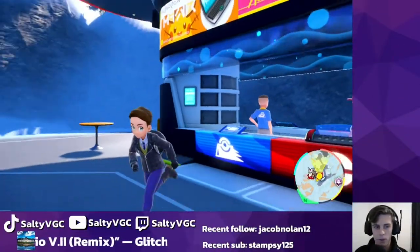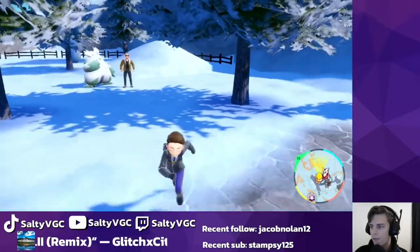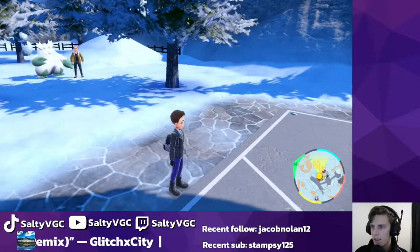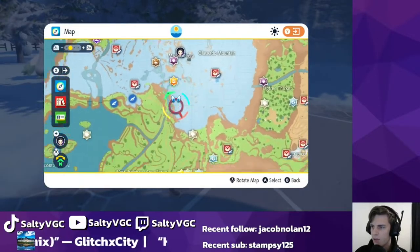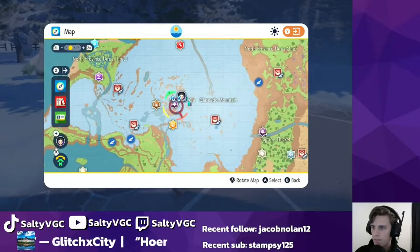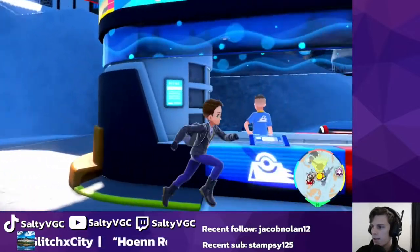If you want to buy bottle caps you can do that in the Delibird Presents shop. If you want to use your bottle caps, you want to go to Montenevera, which is the ghost gym — not the ice gym. It's on the mountains, just north of the Paldean crater. You just go to the Pokemon center here.